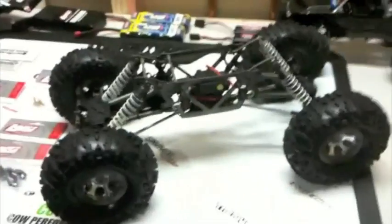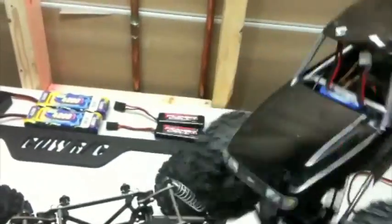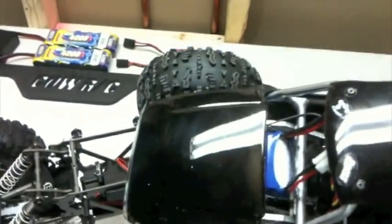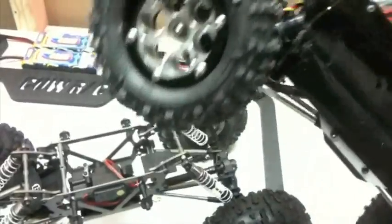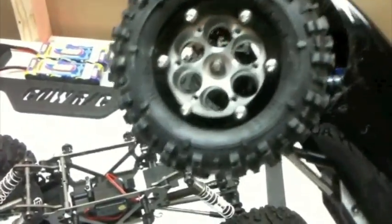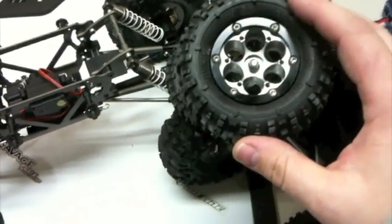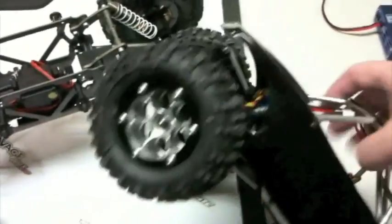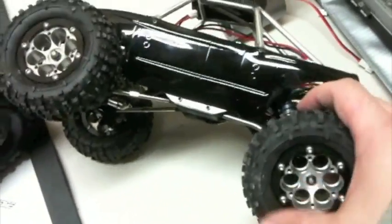Hey guys, just wanted to give you a quick sneak peek at my next project. I've actually completed my mini rock crawler, my LOSC MRC build. So you can see it's right here — he's done. I'm pretty pleased with it. I actually had it out a little while ago just here around the house, and it crawls pretty well.